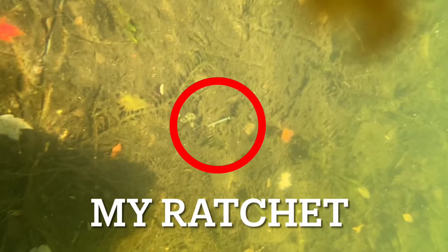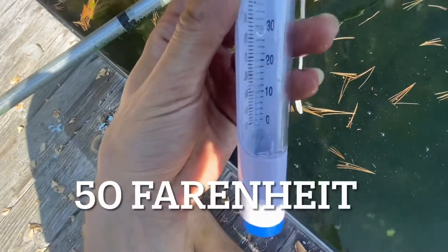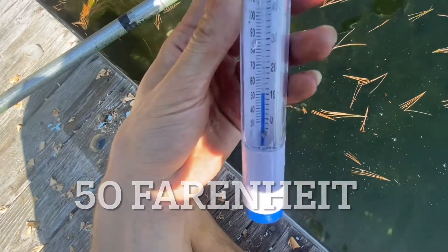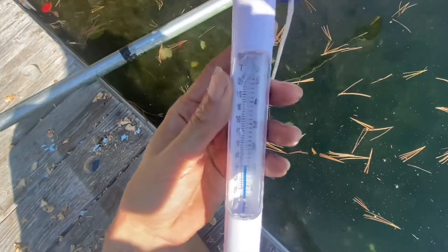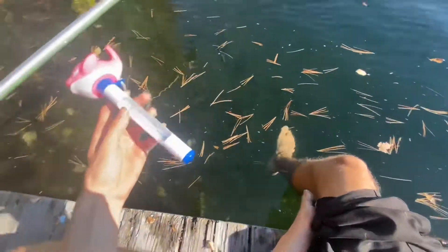You can see my ratchet is down there. My phone can go underwater — maybe six feet under. This is October in Quebec so the water is maybe... it's not too bad, maybe 70. The water is at 10 Celsius. It's very cold.